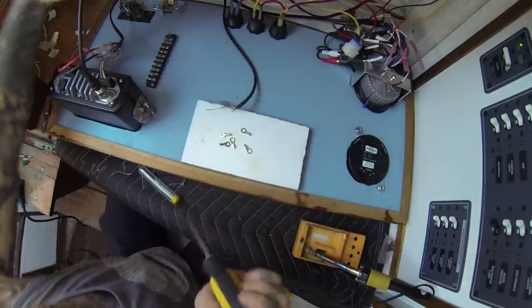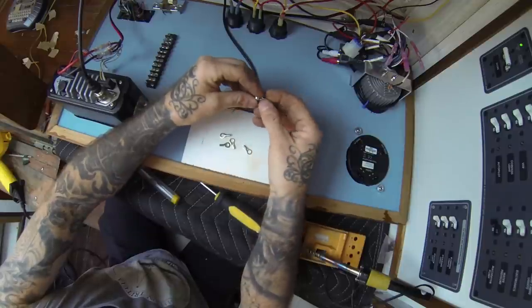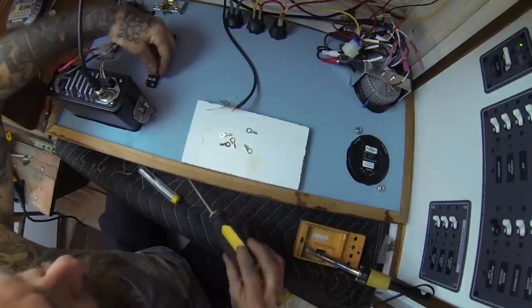I apologize if my hands and arms are in the way — I'm just not sure how to video in this tight area any better. Alright, so they work — disaster one averted.